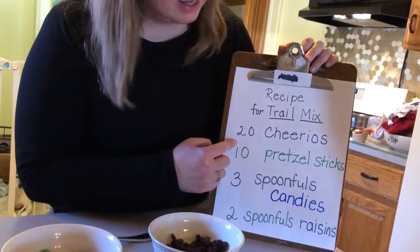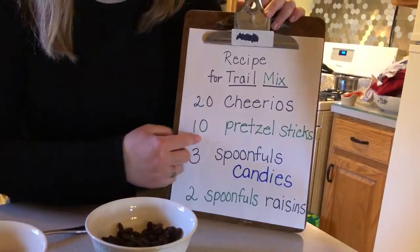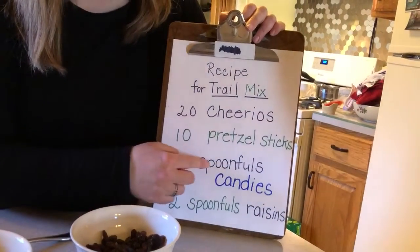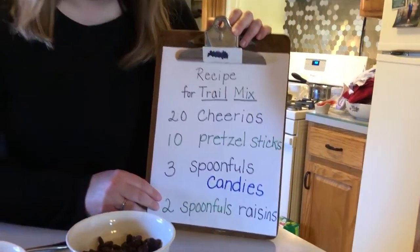It says we need 20 Cheerios, and you can use any kind of breakfast cereal that you would like. 10 pretzel sticks, three spoonfuls of candies — I have M&Ms today — and then two spoonfuls of raisins. All right, so let's get started on the recipe.